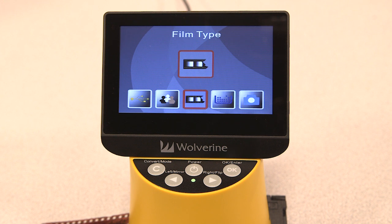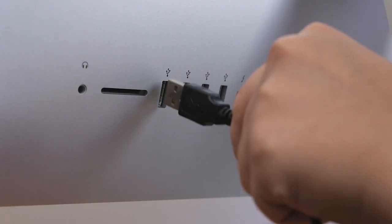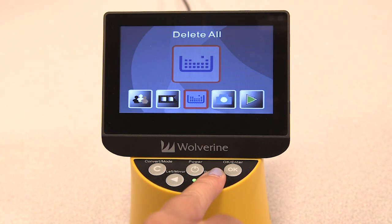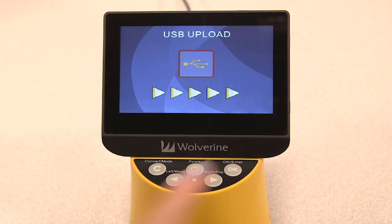Now let's begin the process of uploading your images to the computer. Plug the larger end of the USB cord into your computer's USB port, then press the right arrow key to select USB upload and press OK. Your USB upload has started. Refer to the written instructions on how to save your photos to your computer.